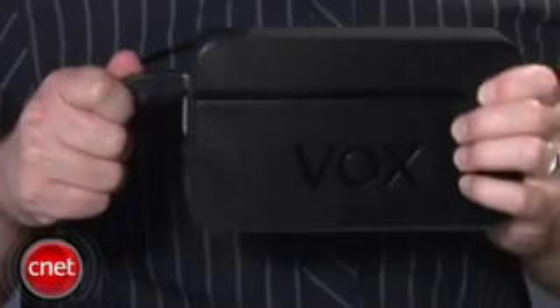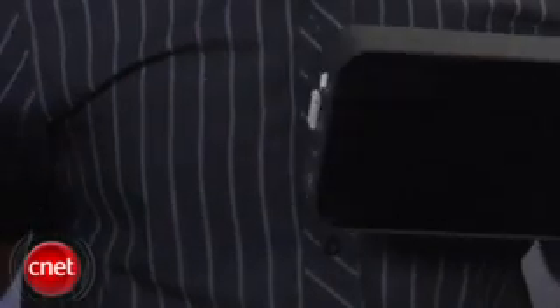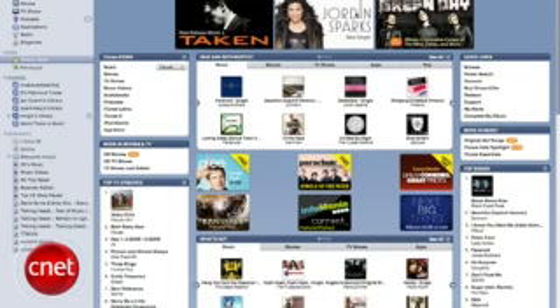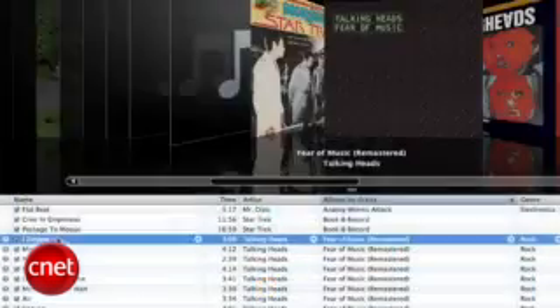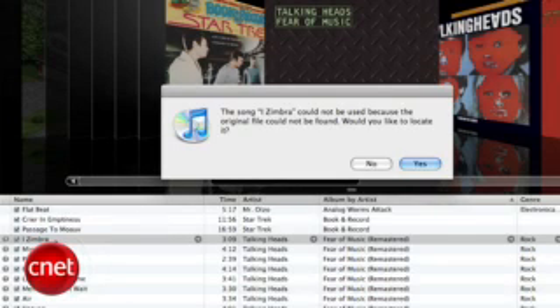Once the dust has settled and all your precious iTunes content has made the journey over to the new hard drive, you can finally pat yourself on the back. Unless the hard drive is powered off or disconnected, iTunes will remember to load your library from the external drive every time it launches. Without the drive connected, iTunes will still function for things like streaming podcasts and internet radio, or downloading stuff from the iTunes store, but you won't be able to play your library content without connecting it back up to the drive.